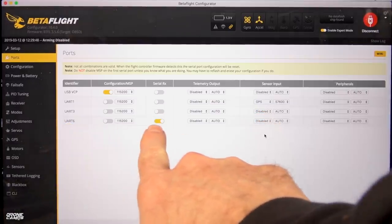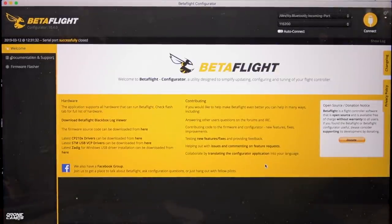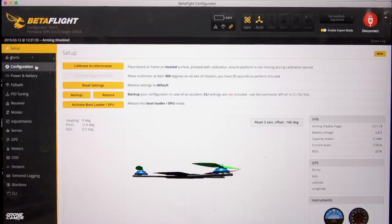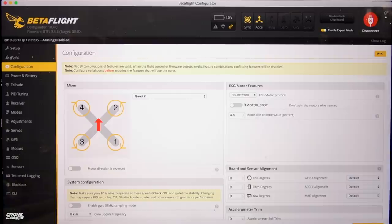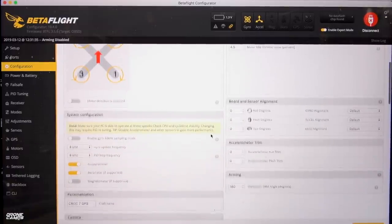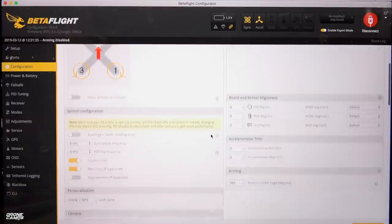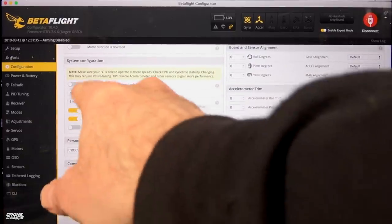Once you save and reboot it's going to take you back in. We're going to go down to the configuration page. We have DSHOT 1200 selected, 4.5 for the motor idle. Make sure that you turn motor stop off because that's going to give you that notification that when you arm the quad, the props start to move — very important. We have props-in configuration here as well. System configuration is set to 8K/8K for gyro and PID loop frequency. You'll notice that I have accelerometer and barometer turned on because it does have barometer on board. Sensor and board alignment all zeroed out, accelerometer trim zero.